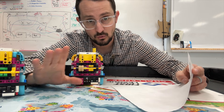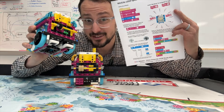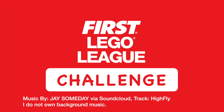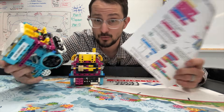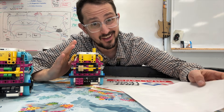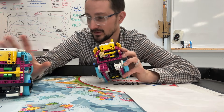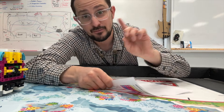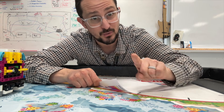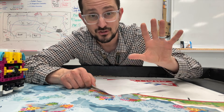Consistency in First Lego League is great. Robots are not that consistent at all, especially Lego robots with wiggly wheels and weird stuff happening under the mat with the wood. But if you can make your robot as consistent as possible, you are setting your team up for success.